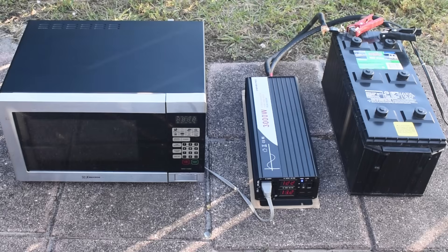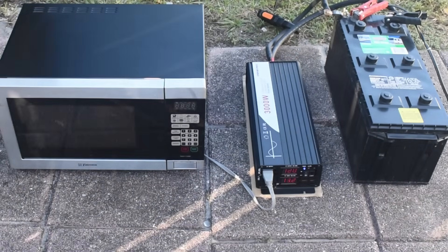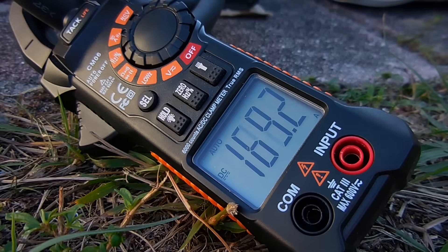This time I'm going to turn the microwave oven on to see how much current is going through the cables into the back of the inverter. As you can see on the digital clamp meter, we're pulling right around 170 amps.